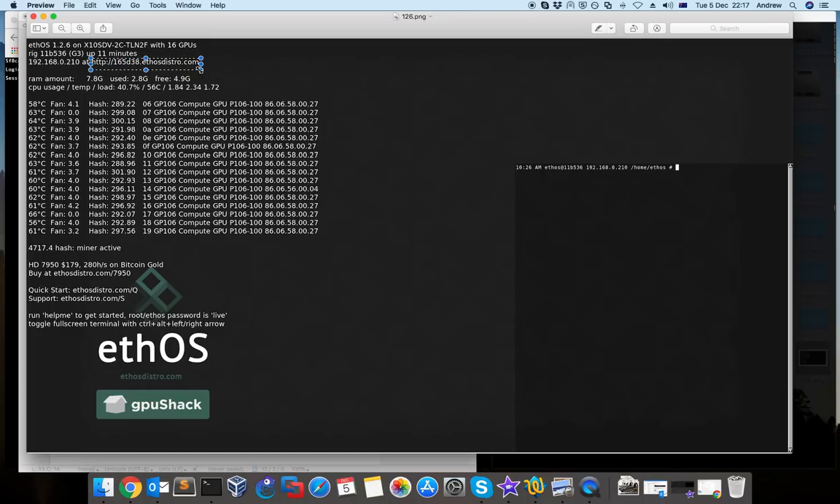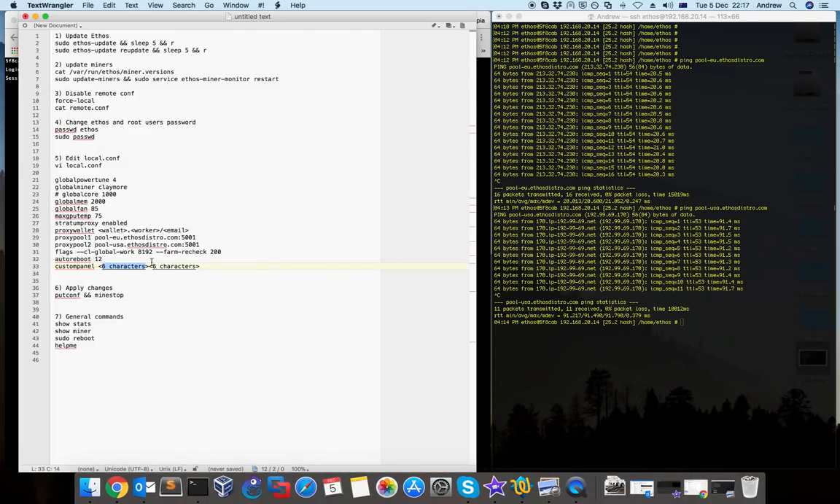I'll show you the information on this page in a minute. It's good practice to change it to something more familiar. The other six characters is the secret — it's very important to keep this secret. You don't need any dot between them — you just type six and six characters together with no space or anything between.